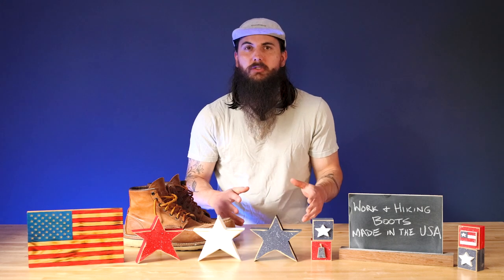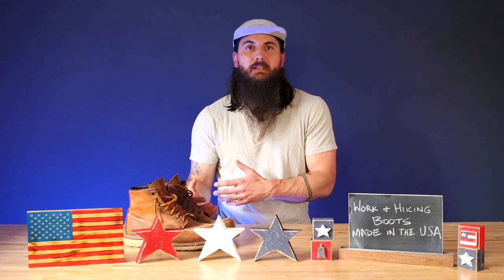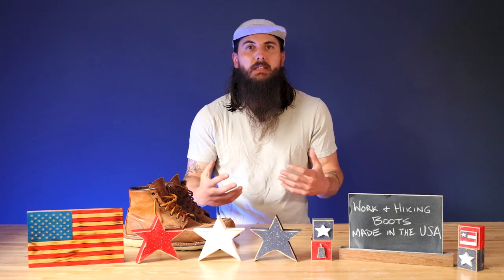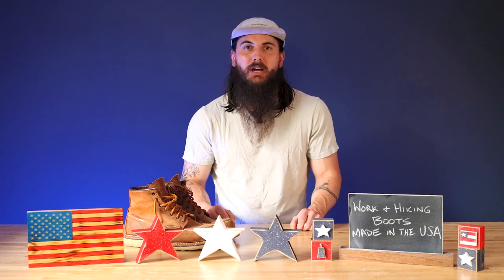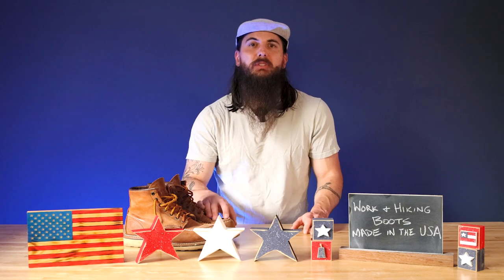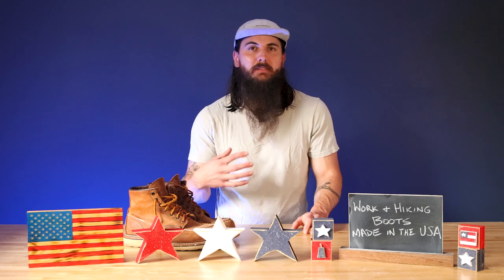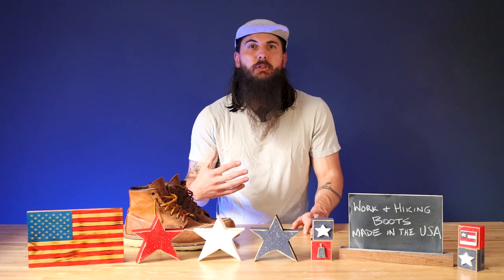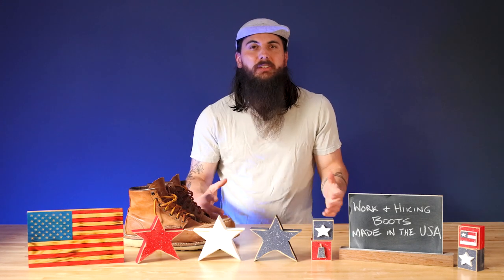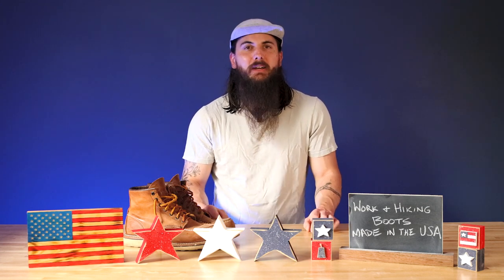Just know going into your boots research that it's going to be tough to find something that's 100% made in the USA. I'll call out where some materials are sourced from, but generally there are still great options prioritizing domestic sourcing when possible and doing final assembly here as well. If you're ever curious about the country of origin for specific boots and don't see that information online, give the brand a call or hit us up at allamerican.org. If you're shopping in store, it should be on the label. So let's dive into some great American-made boot manufacturers — not all are 100% made in the USA, so keep that in mind.